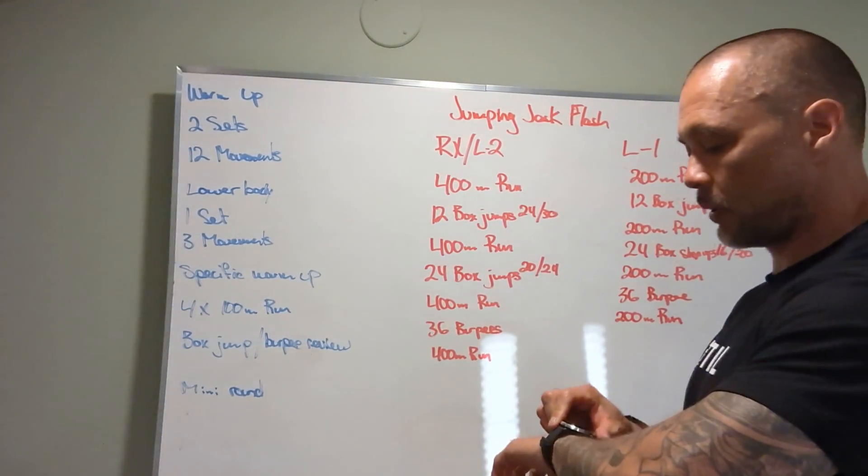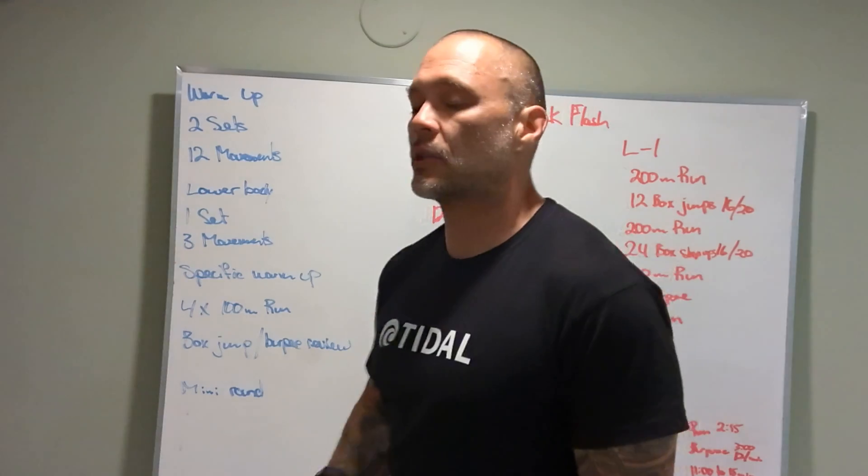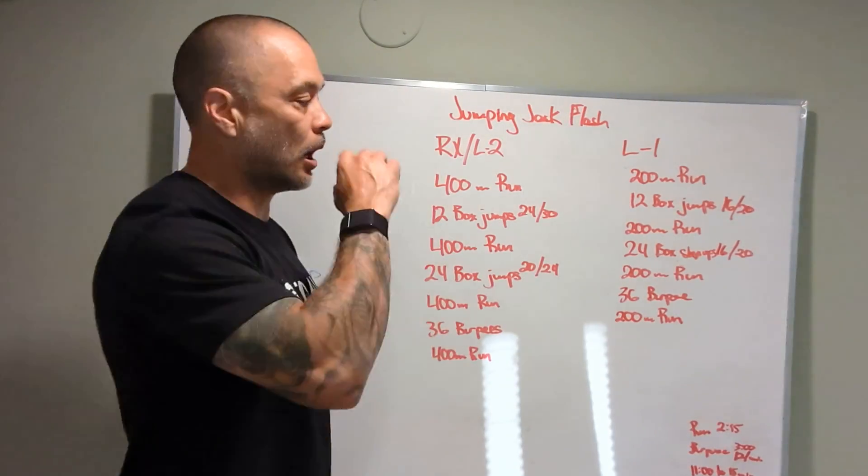All right guys, we've got the board briefing for Thursday, June 16th. Workout is Jumping Jack Flash, RX Level 2.